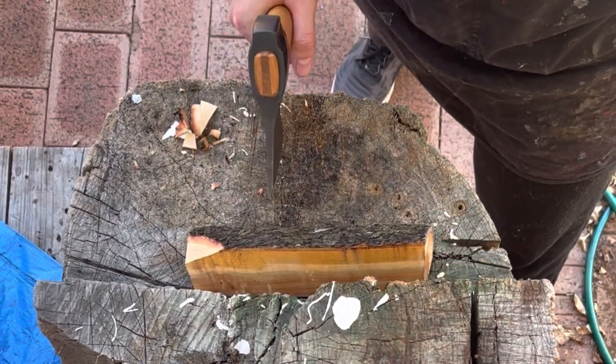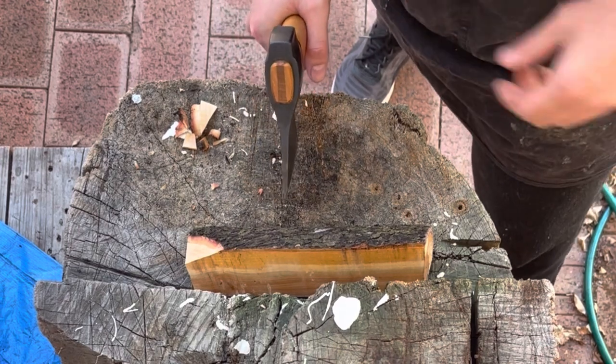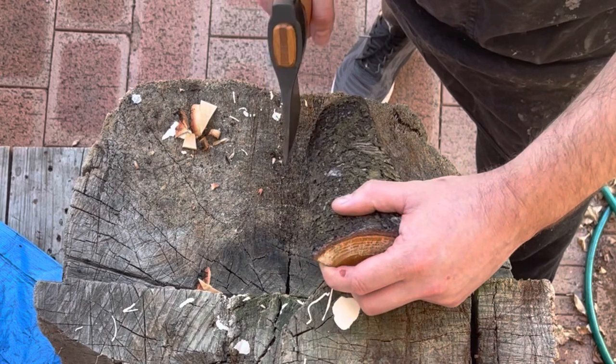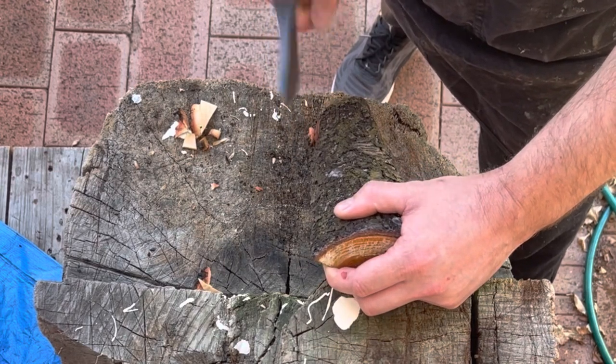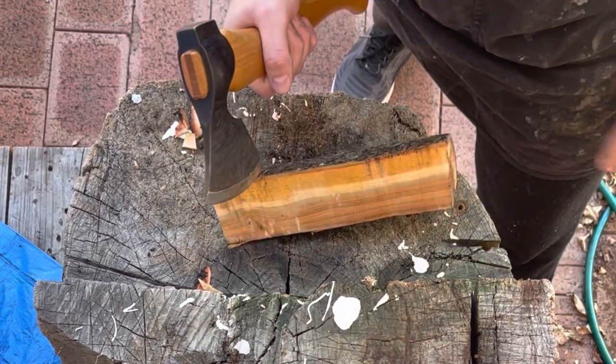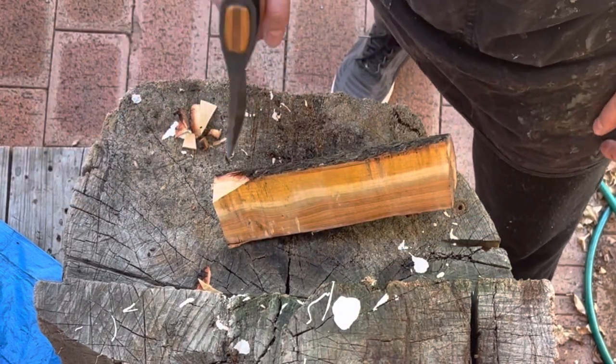When we use an axe we don't use the wrist, or at least we don't use it very often. Most of the time it comes from the elbow, sometimes from the shoulder. If we're doing very fine detail work, a little bit of wrist action is helpful, but most of the time the wrist is braced. We don't grip the axe hard — we just grip it fairly lightly, and that's about all we need.